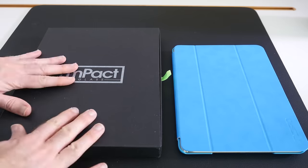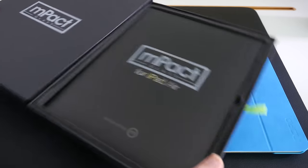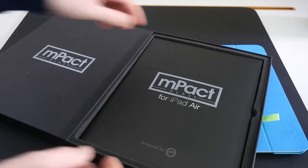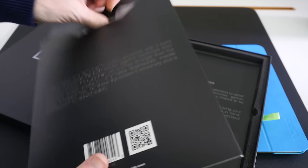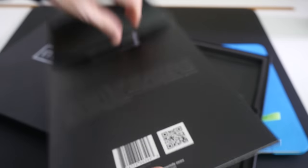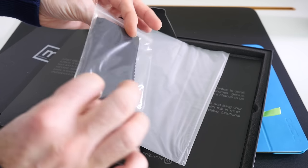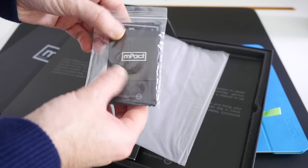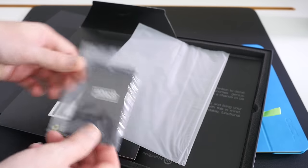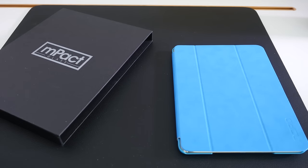With the iPad Air version, I've already installed it — I'll show you it in place in a short while. Very similarly presented, with a nice strong cardboard holder for the screen protector. Inside we had a bag which contained the screen protector itself, and then again a polishing cloth, some applicator tools, and also a wipe to clean the screen of your iPad as well.